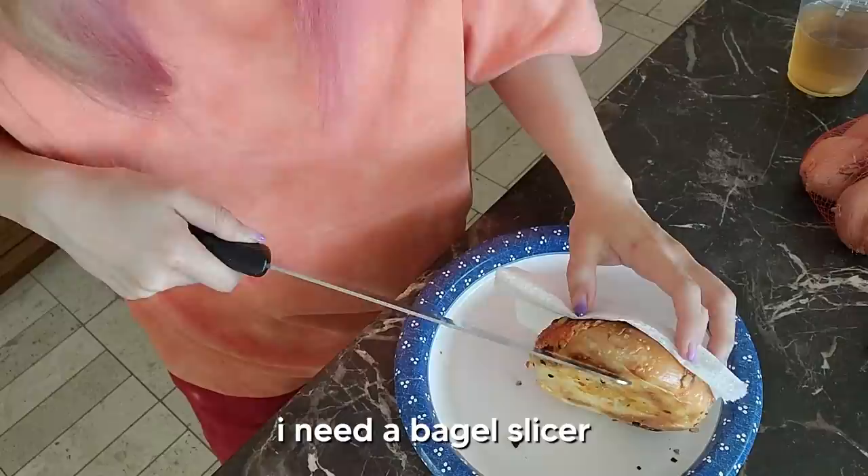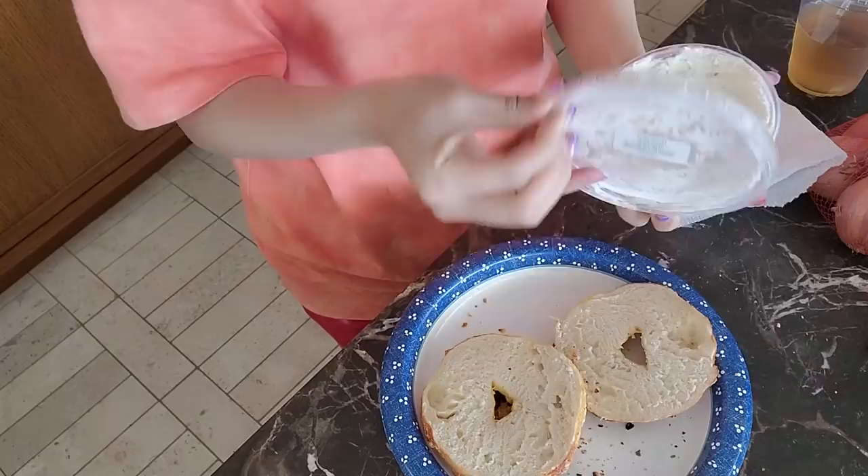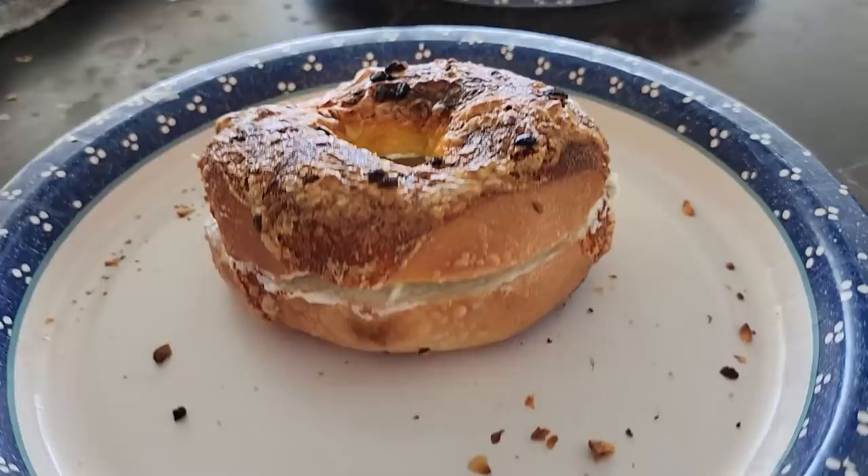I ruined it — I need a bagel slicer. Wait, it's actually incredibly soft inside. What the heck? It's like pillowy. Tried cream cheese, whipped cream cheese. Ta-da, the toasted cheese bagel with cream cheese!